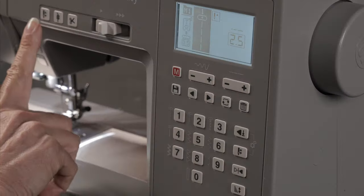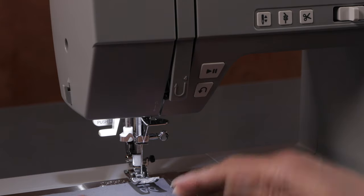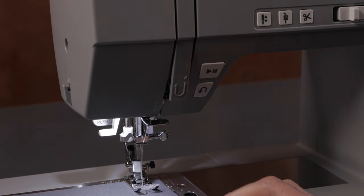Now we're going to talk about this button right here — this is my needle up/down control. When I place my fabric under the presser foot and lower the presser foot, whenever I sew, you'll see that the needle stops in its up position.